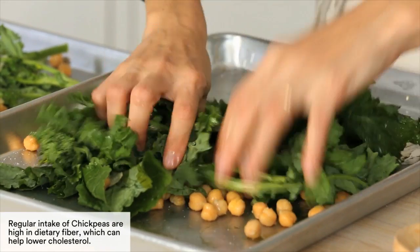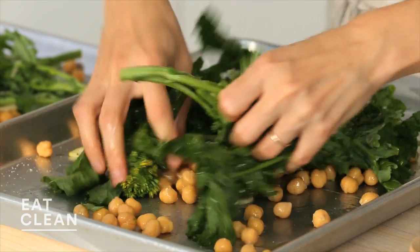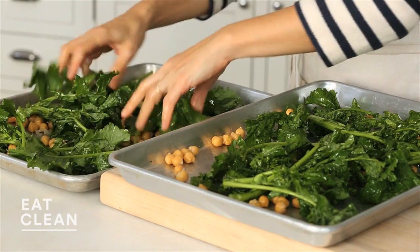Massage the oil into the broccoli rabe — the stems, the leaves, the florets, everything. You want it to be really, really evenly coated. Try to arrange the broccoli rabe so it's not overlapping too much. To the broiler we go.